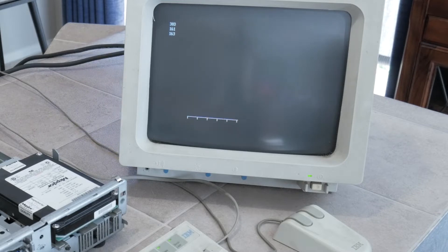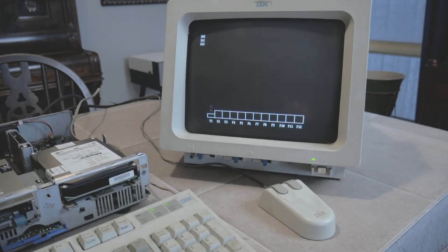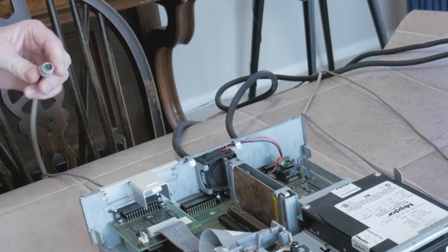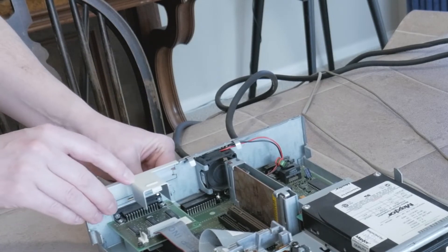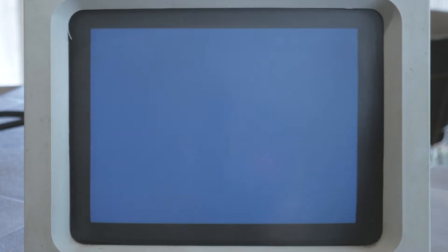That other noise doesn't sound the best. What we see on screen are some POST, or power-on self-test, error codes, and the beeping in this case is actually caused by a keyboard fault. I've noticed with this unit that unplugging and re-plugging the keyboard seems to reset it and the beeping stops. We can then press F1 to dismiss the errors, and we see the machine boot into what's known as the four quadrants, or four quad menu, which is actually built into the ROM of the machine, along with IBM's PC-DOS version 4.01. So this is not a bad start.